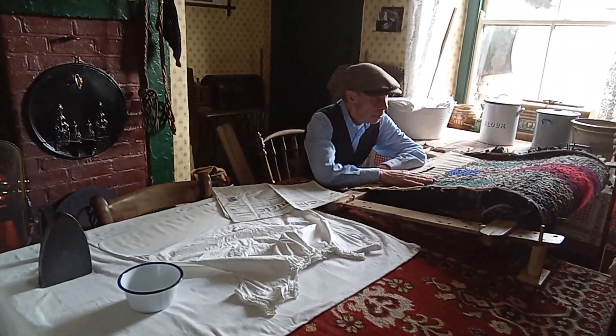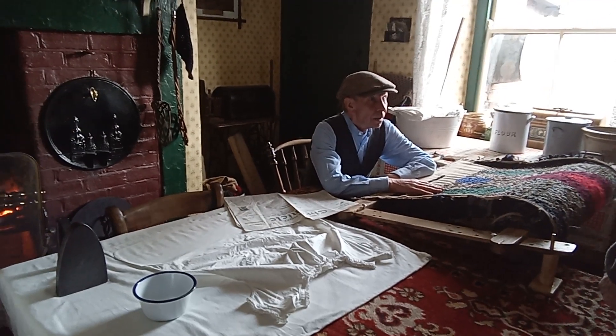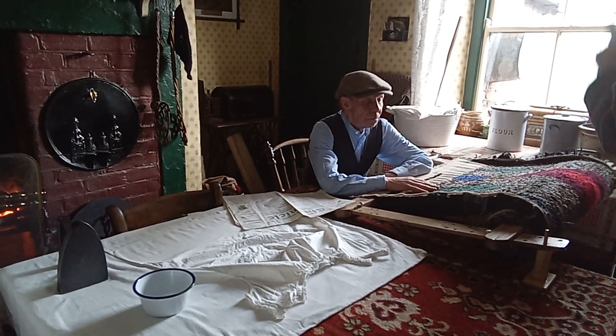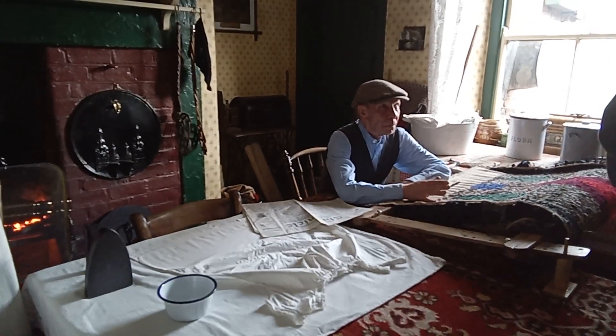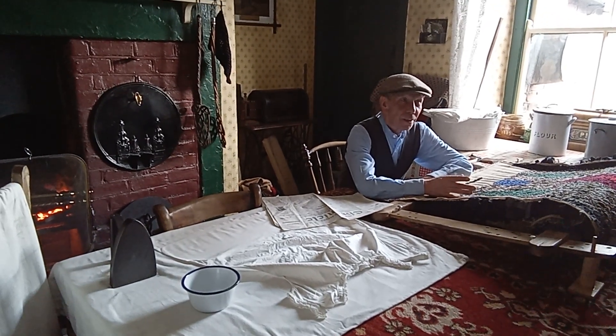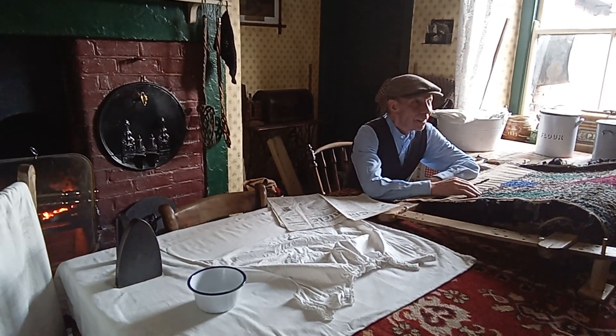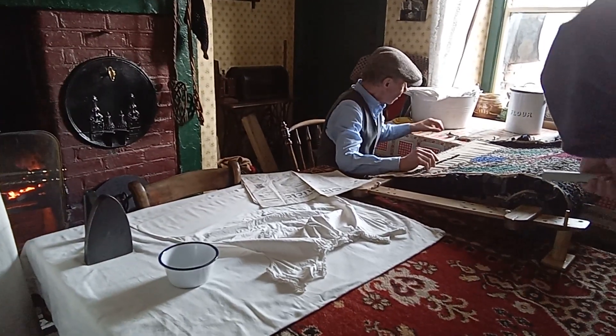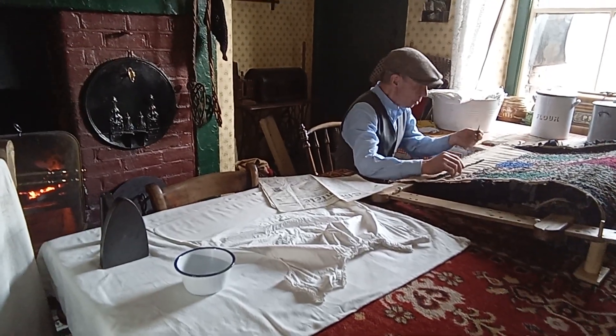We call this a clippy mat or a proggy mat. Some people call them rag rugs — we call them rag rugs too. What about a tanooki mat? You don't know which one you're talking about, will you? So this one, you use the clippers for it.